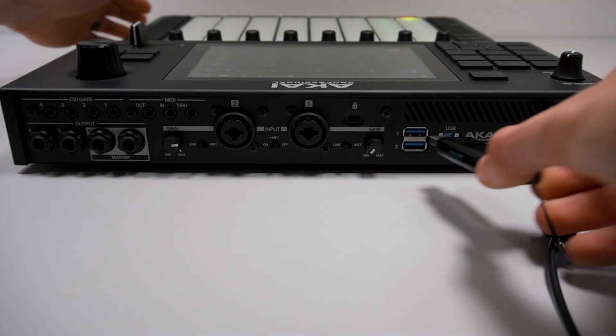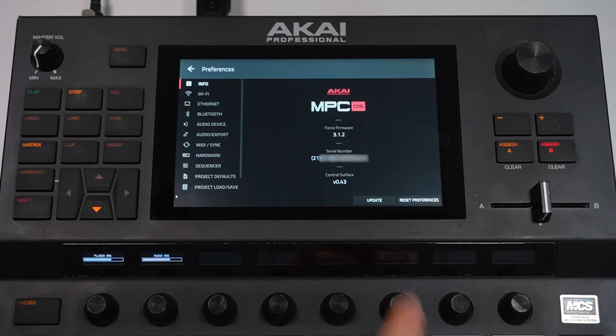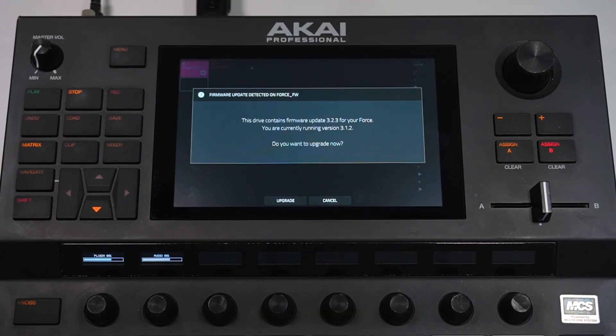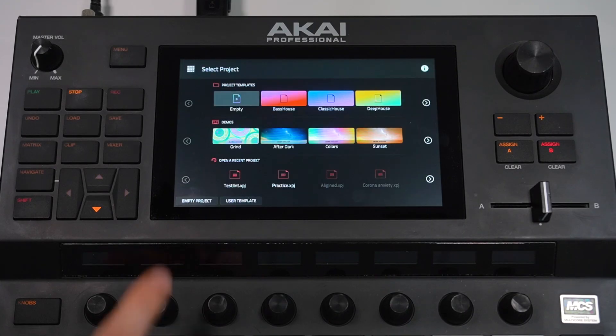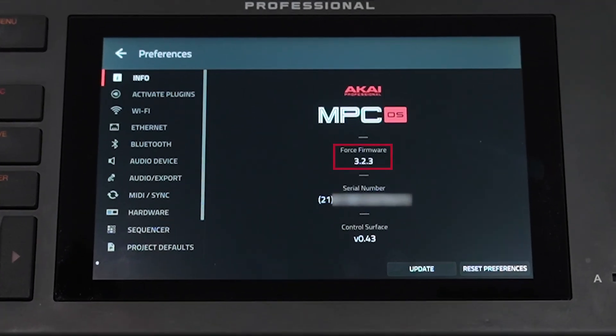Then plug it into one of the USB ports on your Force. Next, in the Info tab in the Force Preferences menu, tap Update, then USB Drive Update. The screen will confirm the firmware version on the USB drive, so just tap Upgrade, then Update. Your Force will begin updating its firmware using the IMG file on your USB drive. Be sure not to unplug your Force's power cable or your USB drive during the update process. Once the update is complete, your Force will reboot, and if you navigate back to the Info tab in the Preferences menu, you can see that the firmware has been updated to the most recent version.